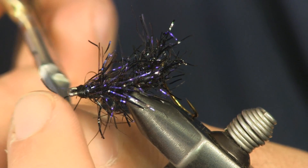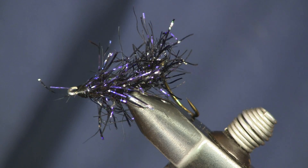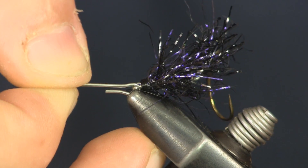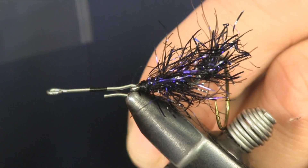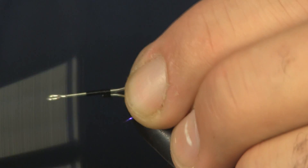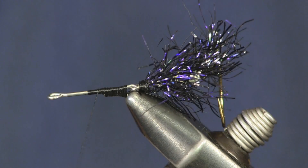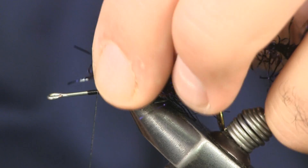Now we're going to get the next bigger size in our articulated pieces. We're going to pop it on the same way again, put it in the vise. This will be the last section of the polar chenille. Just make a wrap or two and continually tie it down tighter and tighter. We're going to come back with our polar chenille again and make another body section.